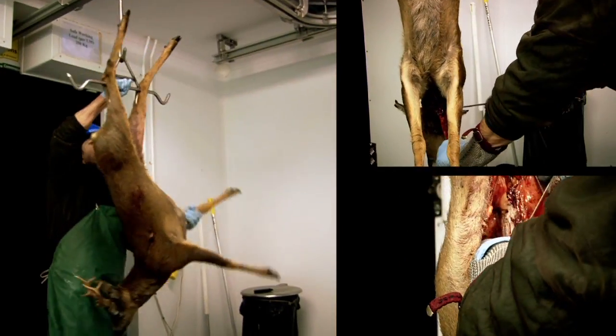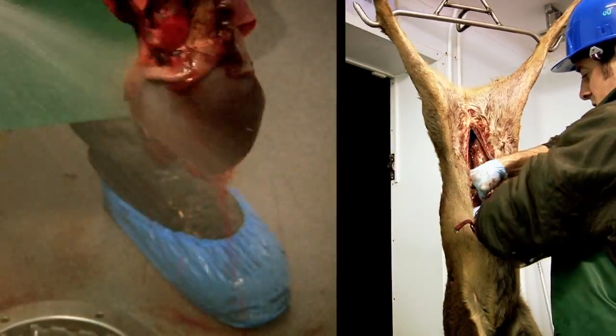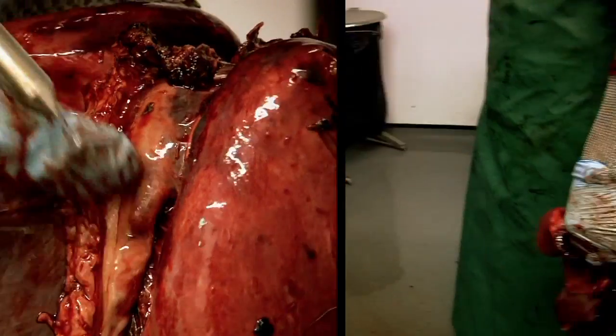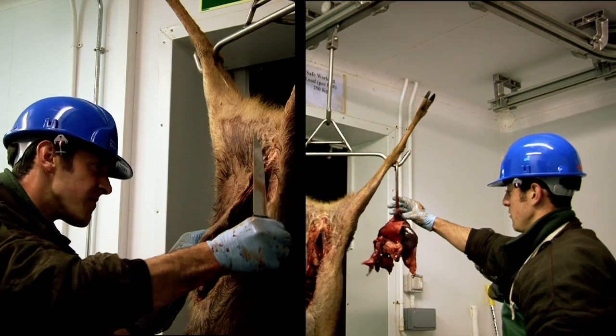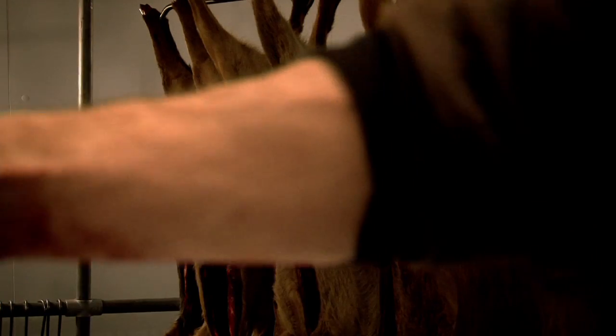We should now be able to just lift the heart and lungs up out of the deer — and that's fine, just there. We'll hang that with the deer so we know it belongs to that deer.